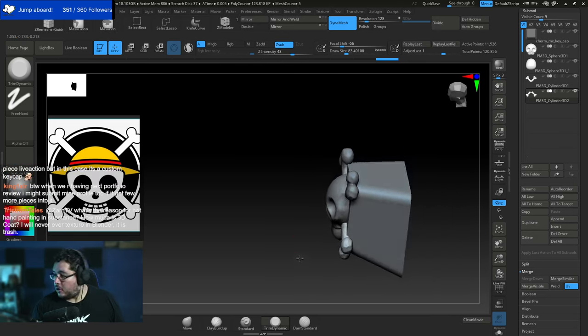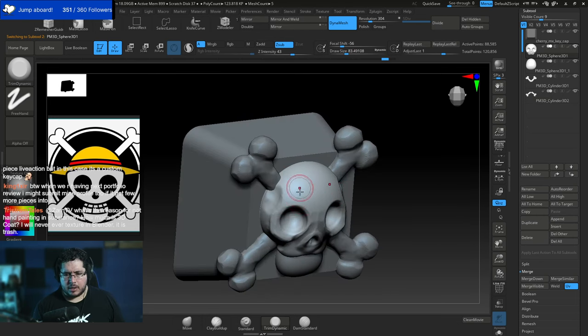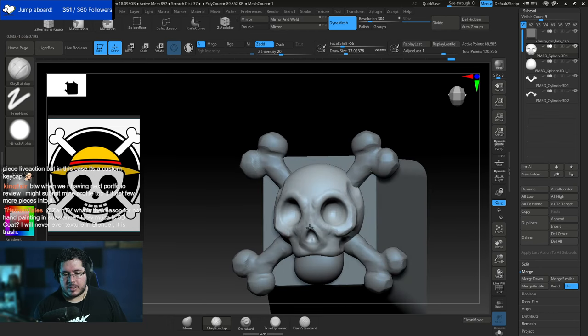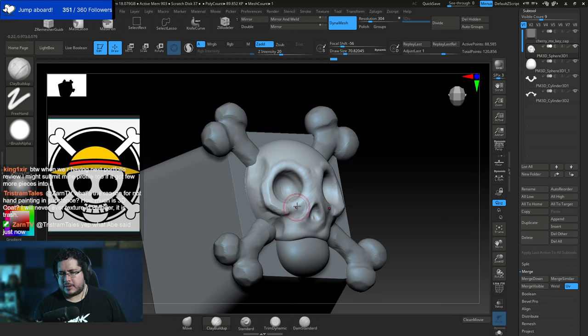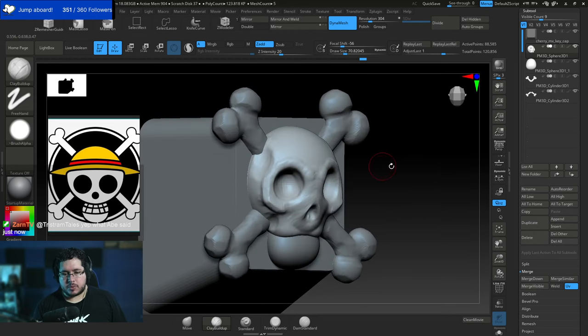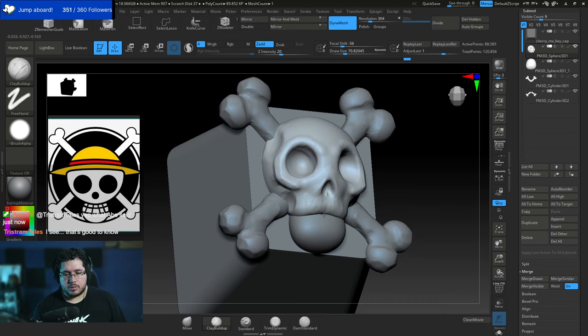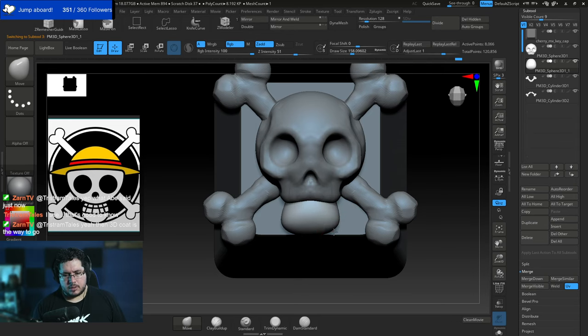Regarding hand painting in Substance Painter: the color picker works weirdly compared to other software, and the procedural approach means creating a new layer every time you paint a new color. From a practical standpoint it's easier to do it in other software like 3D Coat. 3D Coat has a rent-to-own license — about 35-40 euros a month — and after 11 months you own it forever, which is amazing.